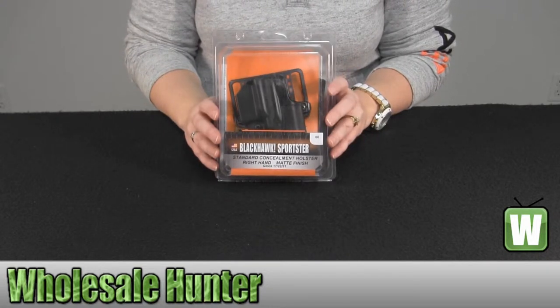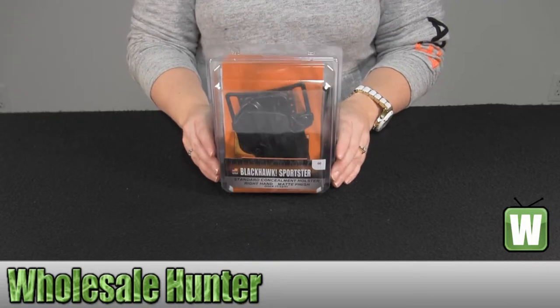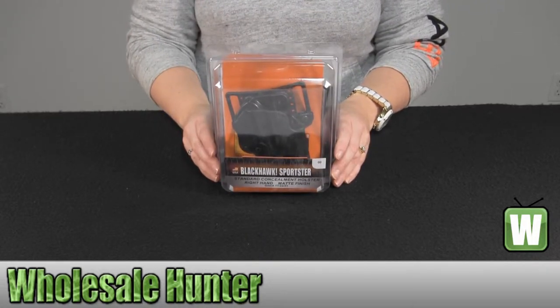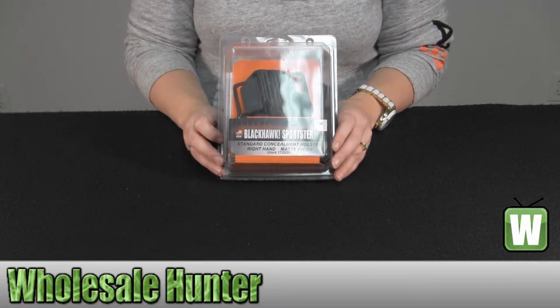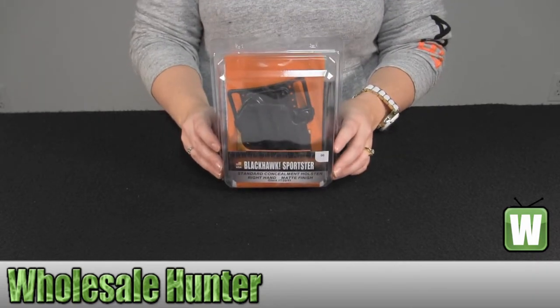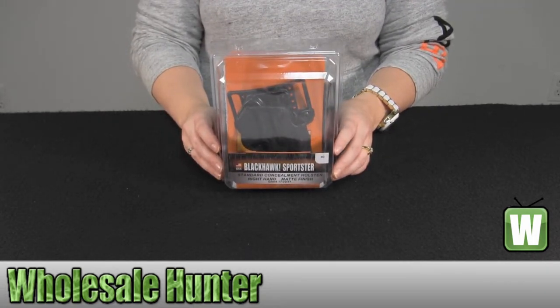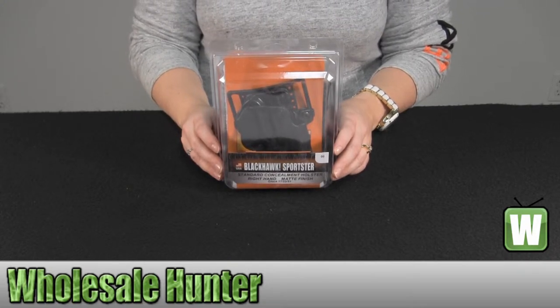It is black in color. Again, it is for the Glock 17, 22, and 31, and it would be considered a size 0 in Blackhawk. We're going to open it up and take a closer look.